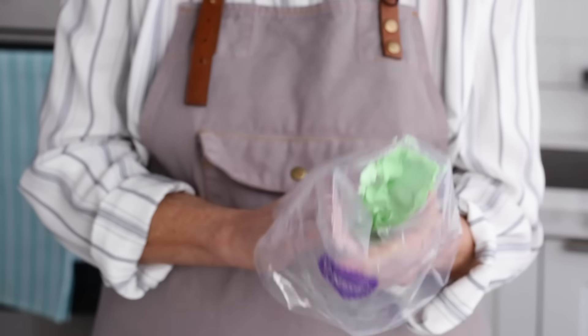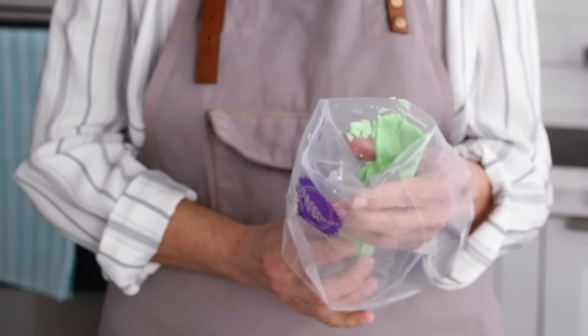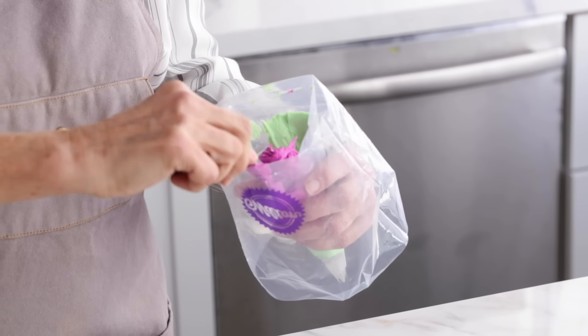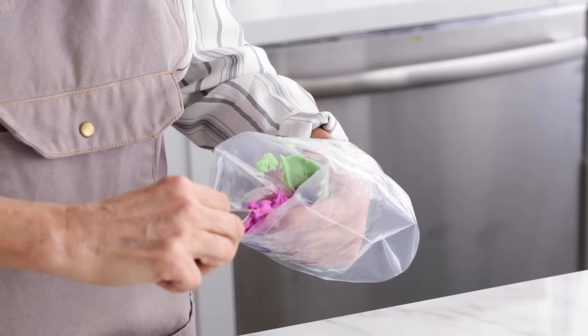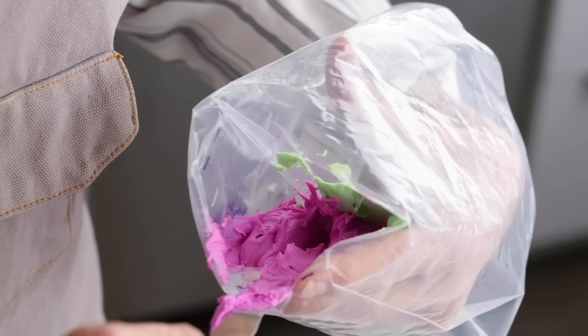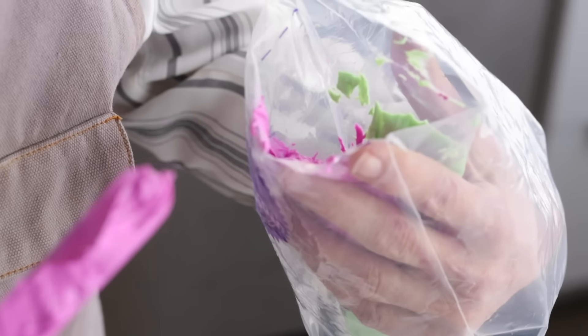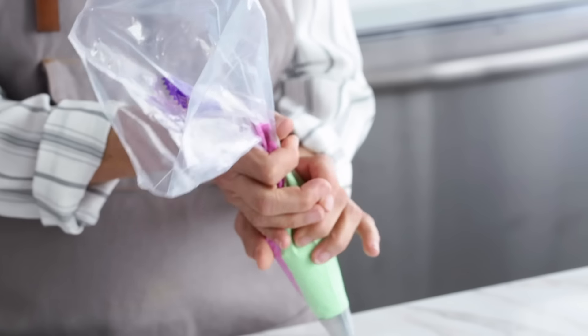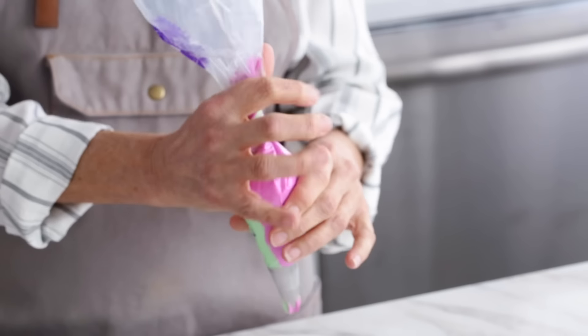I'm going to turn my bag around so I have a little better access to the other side, then stick the spatula way down into the bottom of the bag, trying really hard not to mix the colors. If you find this a little bit challenging, just pick up a small amount of icing at a time and put it in the bag. If you don't keep them separate, you're going to lose that crisp definition between the colors.